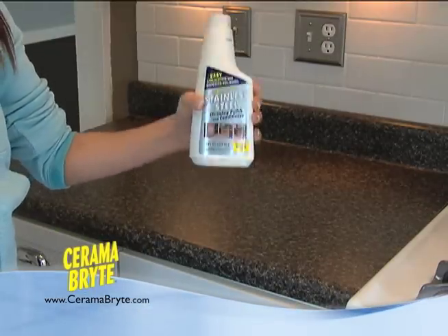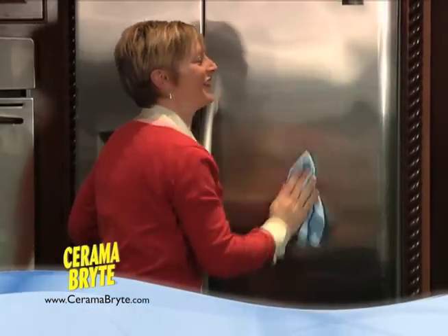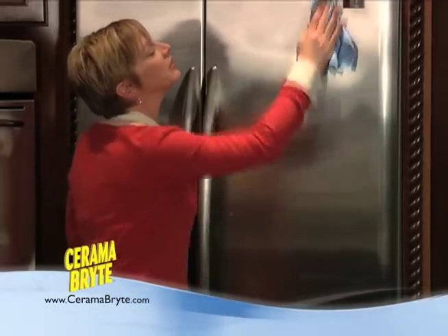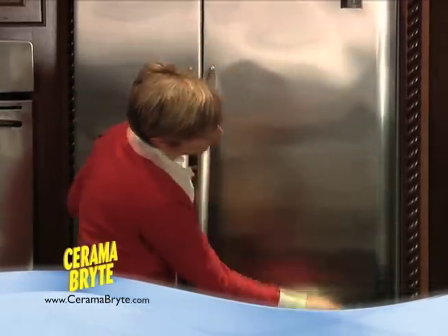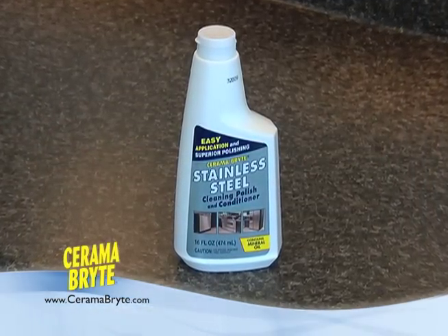Here's how. Shake the bottle well and saturate a soft cloth. Apply the cleaner in long, even strokes. Polish with a second clean cloth. Remember, always wipe the surface in the direction of the brush marks or grain of the steel pattern. Repeat if necessary.